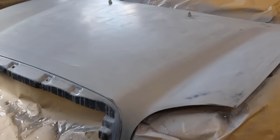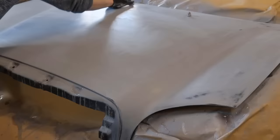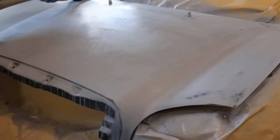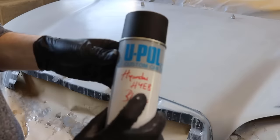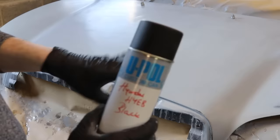Again we're using some panel wipe just to degrease the hood before we start painting. This is the base coat we're going to be using - I've had it mixed up to match the coat that's on the vehicle. Normally you can find the paint code in the glove compartment, inside one of the doors, or sometimes underneath the engine bay. I'm just going to start off with a light coat first and then build up to a heavier coat.